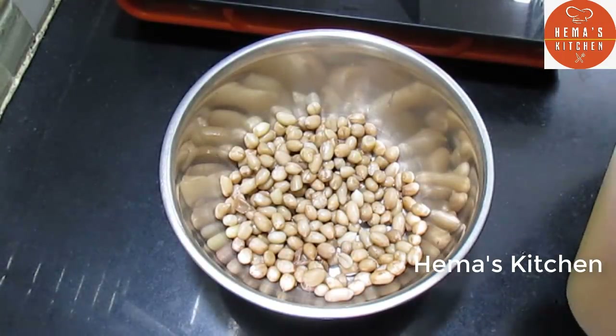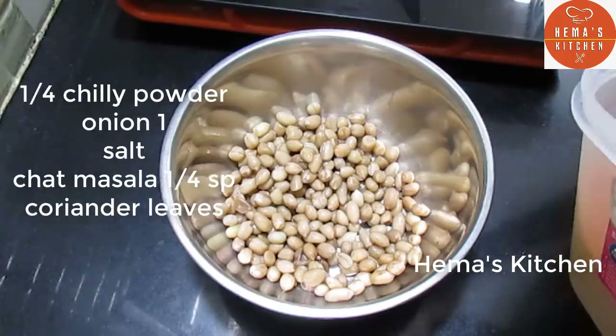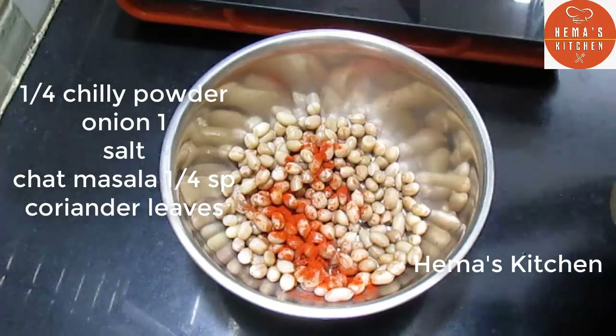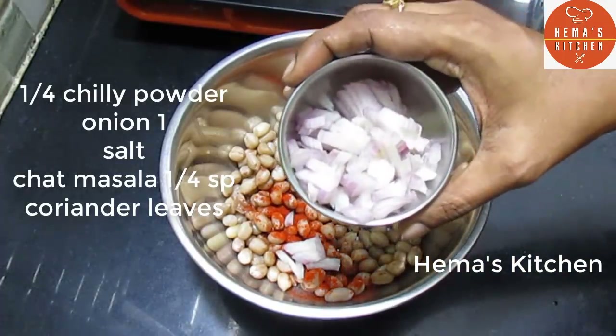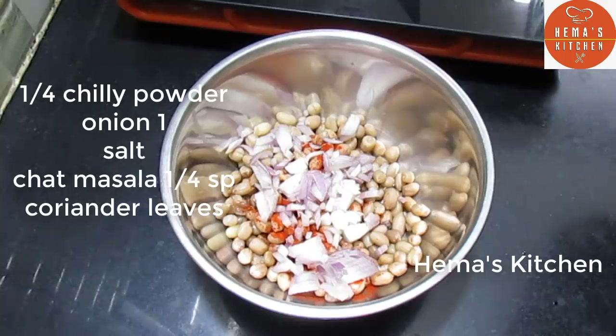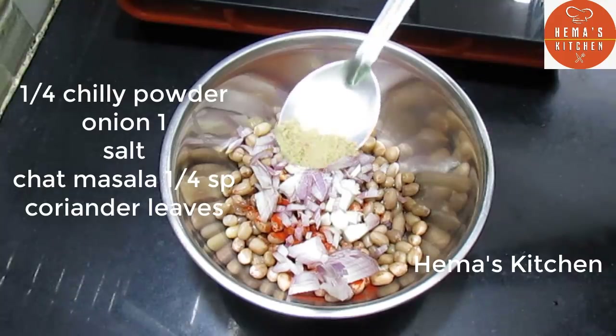Let's get more of the fish. Add a small spoon of the fish and a small amount. Add a small amount of fish.